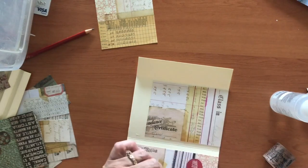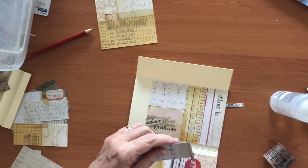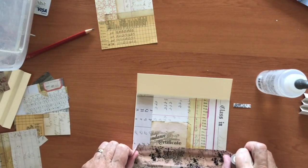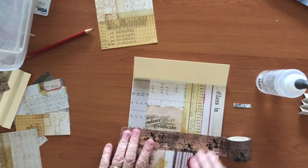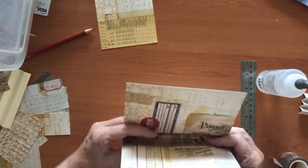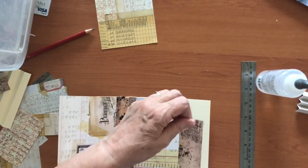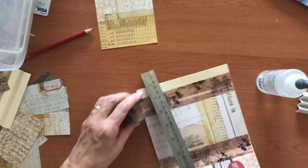I'll leave this about a quarter to an eighth of an inch shy of that fold, just to make sure it's not going to interfere. Then along the bottom I'm going to put some glue down to help hold the washi in place. It's a brownie-colored washi — it's about the only one I have in a large width that's anywhere close to matching. When I fold at the fold line, nothing is interfering — I don't have a lot of heavy paper in that fold getting in the way. I need to put a piece of washi up here too, since that's on the fold as well.